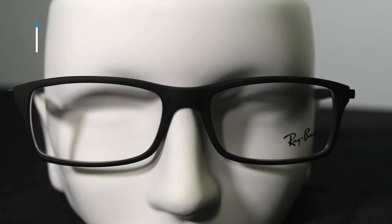Next up we have the RB 7017. These are a little on the smaller side but come with cool spring hinges — they can adjust to any size head, even if you have a wider head. It's a smaller rectangle-shaped frame, and because of the full rim you can do single vision, bifocal, and progressive lenses in these.